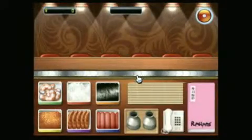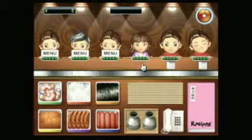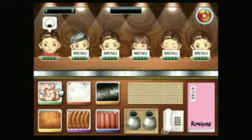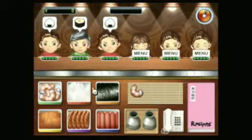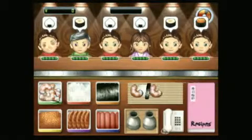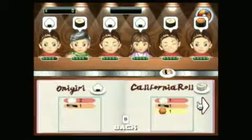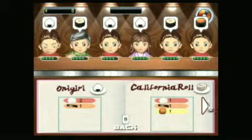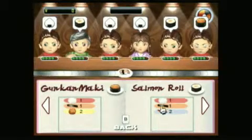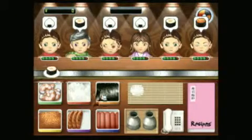Before you can say a California roll, you're stuck behind the counter at a sushi joint and the orders start rolling in. But the good news is that Sushi Go Round trims the nastiness of serving seaweed and fish eggs to irritable customers and essentially simplifies sushi into a game of memory and management. And it's actually kind of fun. Customers walk in and perch themselves at your sushi bar — you click each customer to offer them a menu and they quickly begin to place orders.